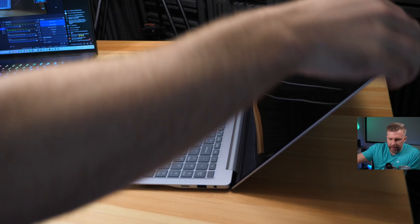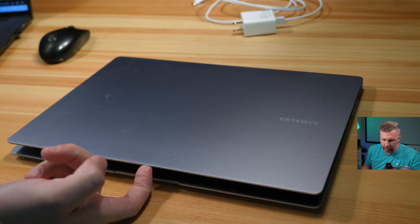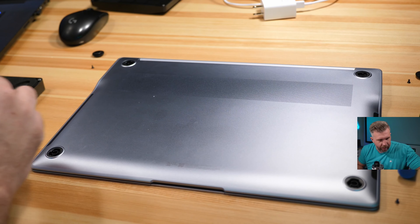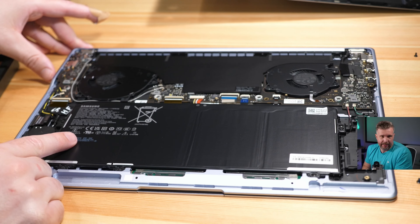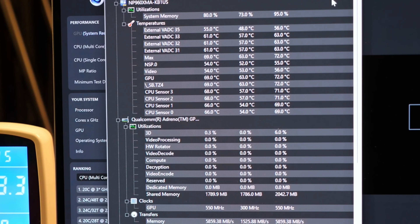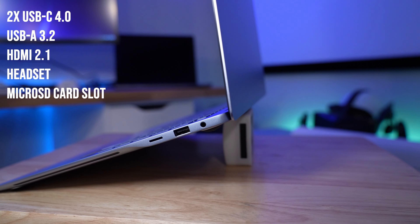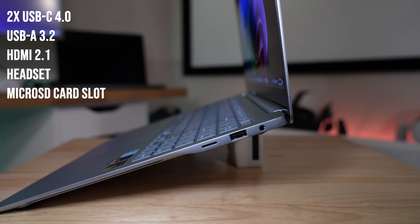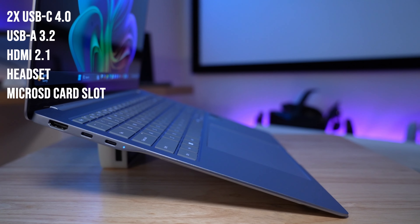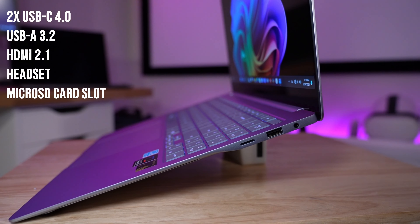The hinge has some minor wobble you might feel in a car or bouncy environment, but generally it feels secure enough to type on. You can open it with one finger, though the hinge does not lay flat. Taking the bottom off did cut my index finger, so be careful — though there's almost no reason to take it off since there's nothing to upgrade inside. There is a dual fan design with vapor chamber cooling that worked quite well to keep Snapdragon X Elite temperatures in check. Ports are good for a thin and light: two USB4 Type-C ports, a USB-A 3.2, a headset port, and HDMI 2.1 supporting 4K 60Hz.